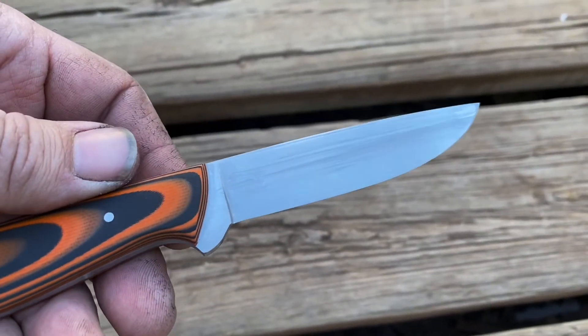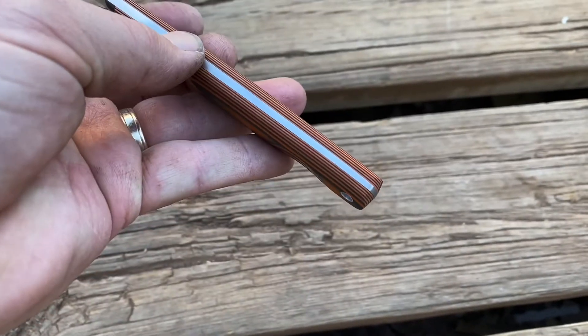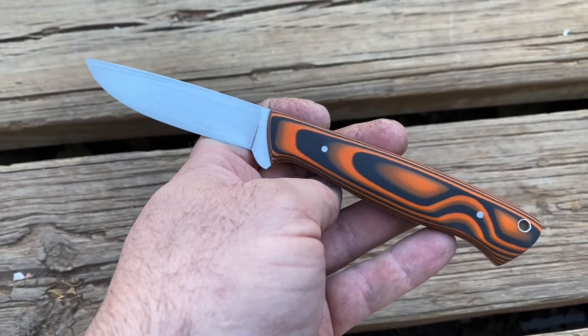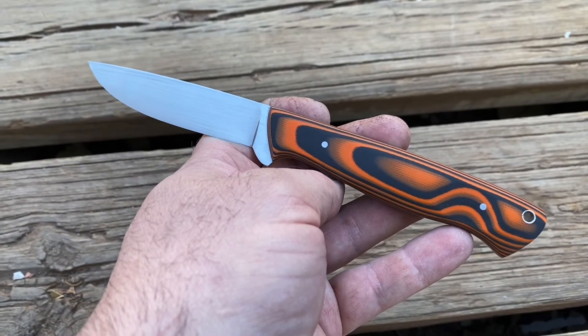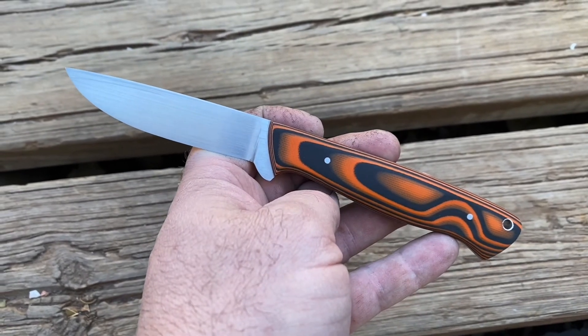This particular knife is a hand-finished 154cm with a tapered tang. Ultrex G10 is available at Jantz and a few other places as well. Follow my channel for more knife making hacks. Thank you.